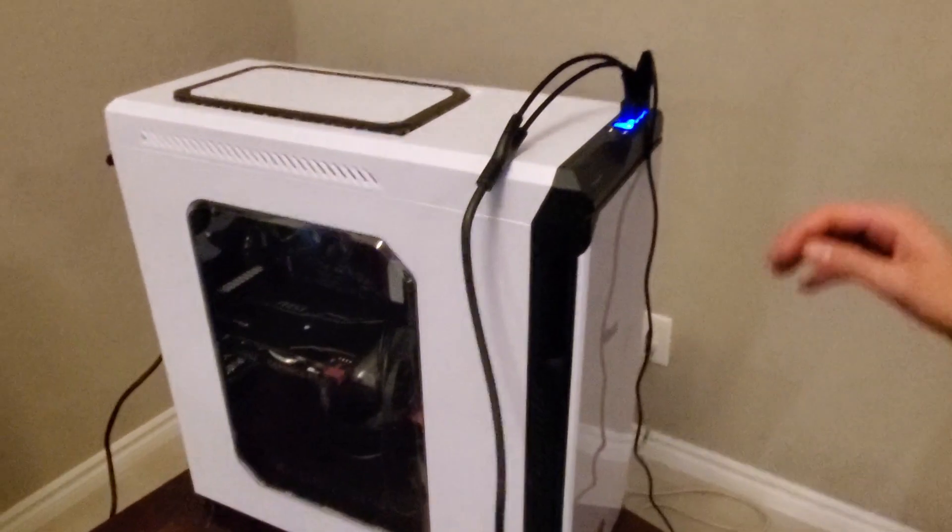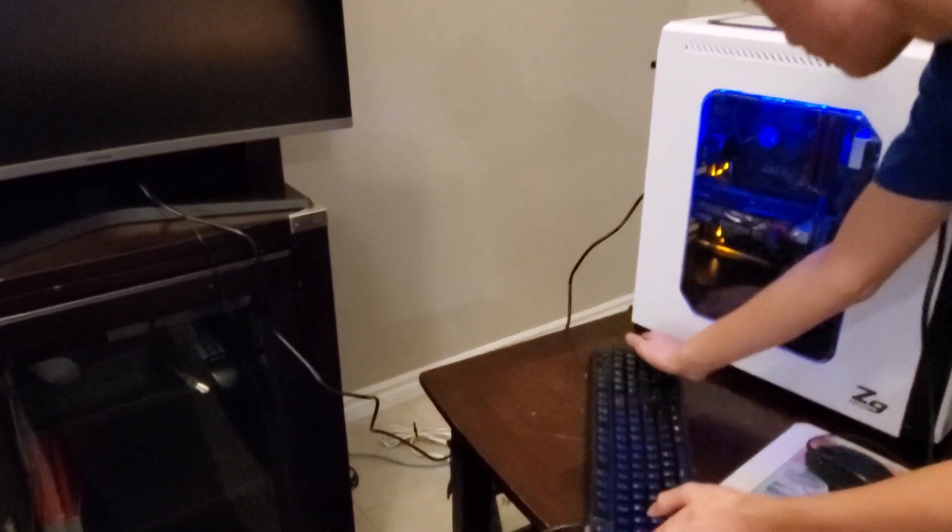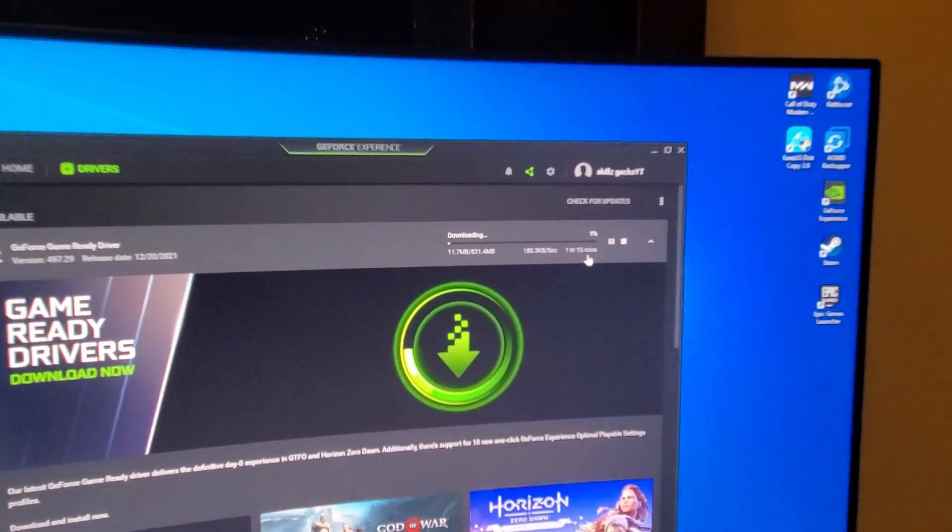Put the cover back on the PC, turn the power supply switch to the on position, and fire up your PC. After you log into the computer, launch GeForce Experience and update the drivers.